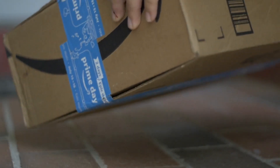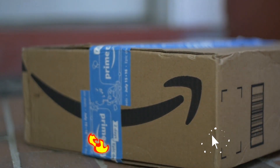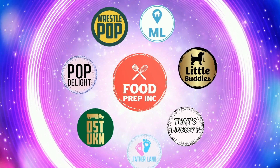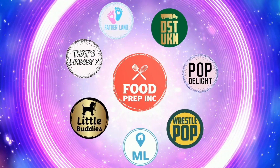Thumbs down all around. If you guys buy from Amazon, use our Amazon link — when you do that we get 10 cents, 50 cents, possibly even a dollar, which means we can continue to review things. That's the video! If you like what we're doing here, check out our other channel Food Prep Inc., and don't forget to give us a like and subscribe.